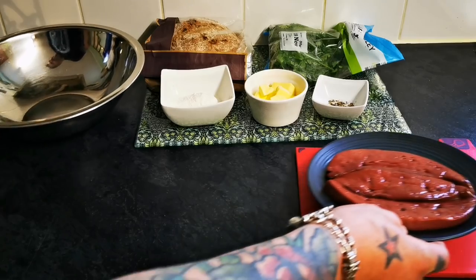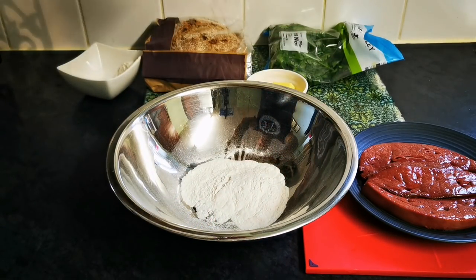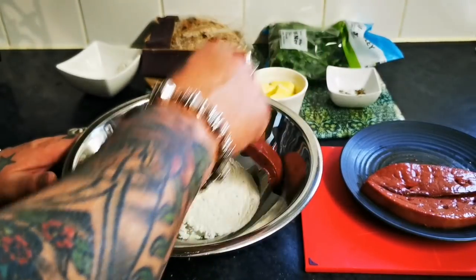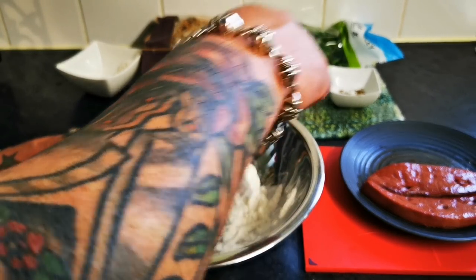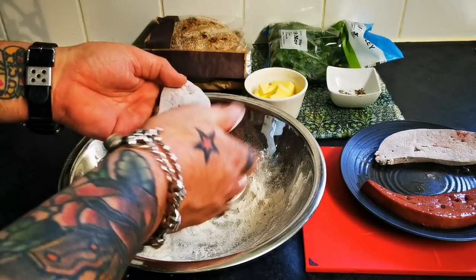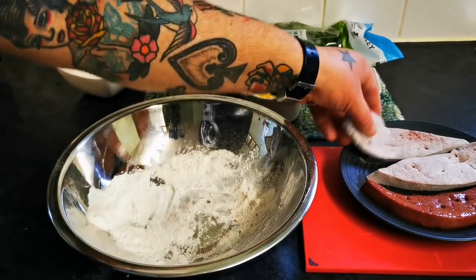What I'm going to do very quickly is dredge these lovely slices of liver in a bit of seasoned flour. So some flour, put some pepper in, get some salt in there. I'm just going to do one slice first and show you the real simple pan fry. There you go — a nice seasoned, dredged flour. Nice and simple, nicely coated.